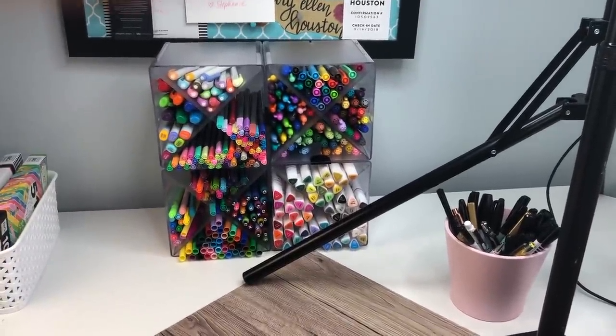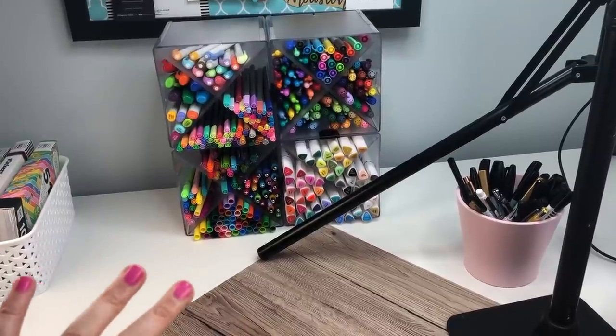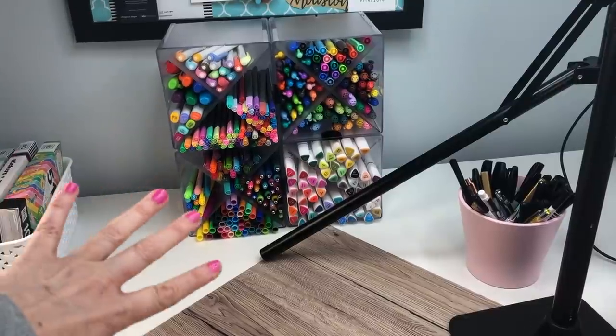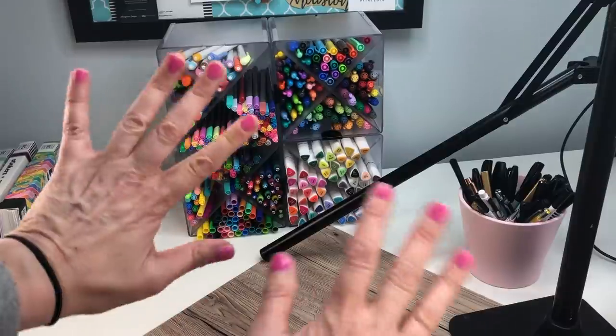It's going to keep all my pens together and it looks really cool. All the information will be in the description box, so check that out. There'll be an affiliate link down there — if you're going to purchase it, if you wouldn't mind purchasing through my link I would really appreciate it. Let me know what you think and stay tuned for doodle of the day. I'll see you guys soon for more organizational videos and lots of other stuff. Bye!